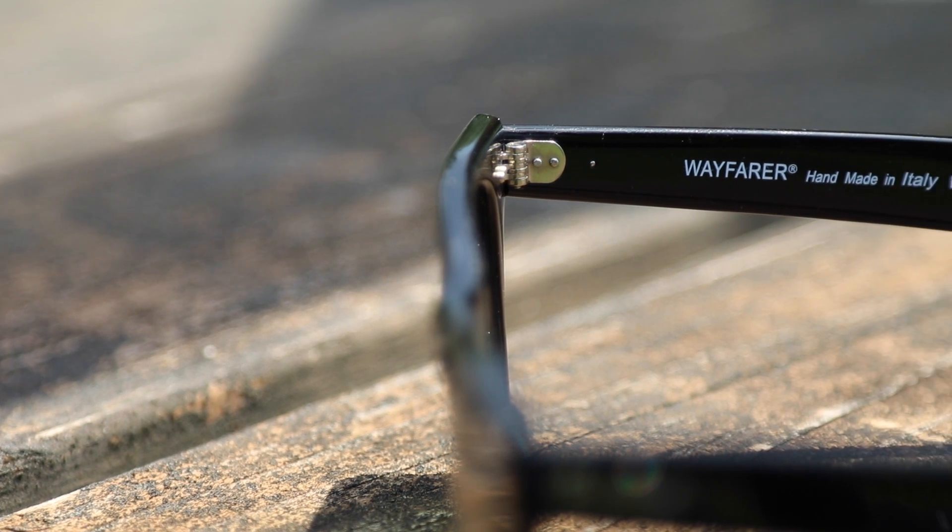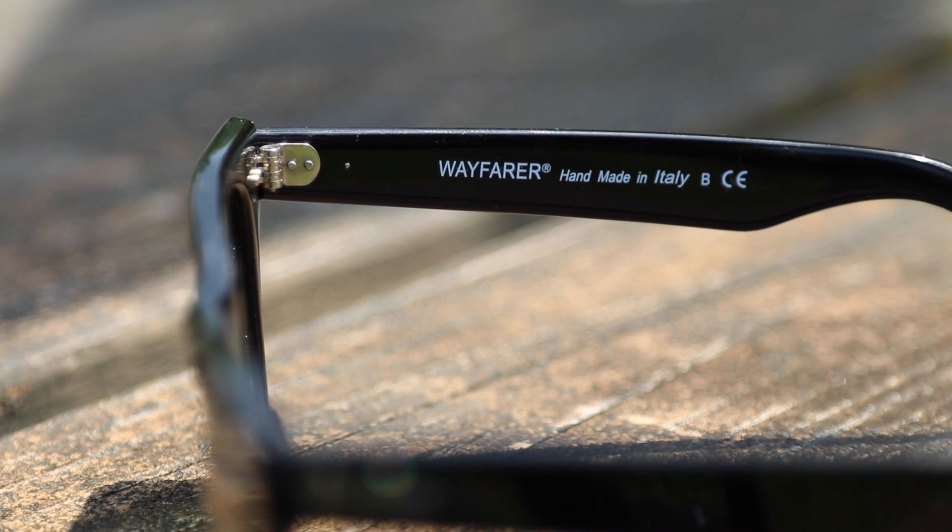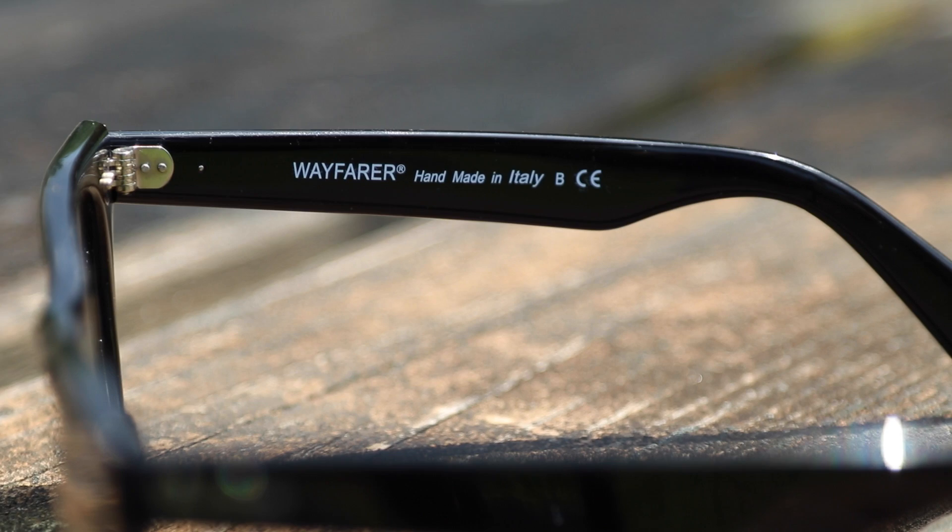Ray-Ban original Wayfarers are only made in Italy. So if you get a pair that says made in China or anywhere else, it's definitely going to be fake. Real Ray-Ban Wayfarers only have metal hinges, so if you get anything but a metal hinge on your Ray-Ban Wayfarer, it's 100% fake.